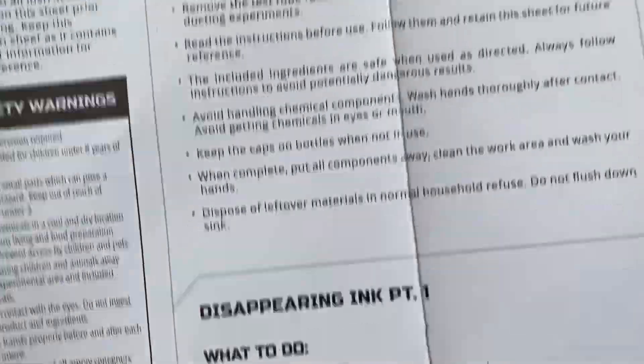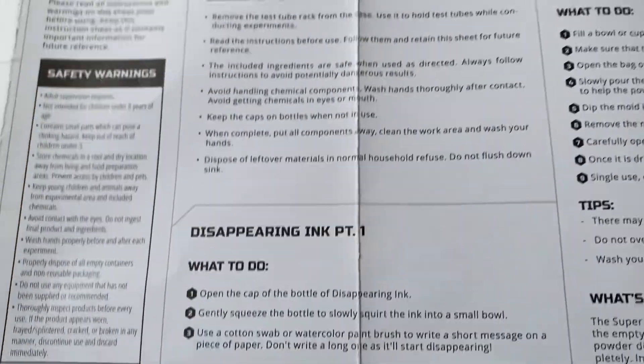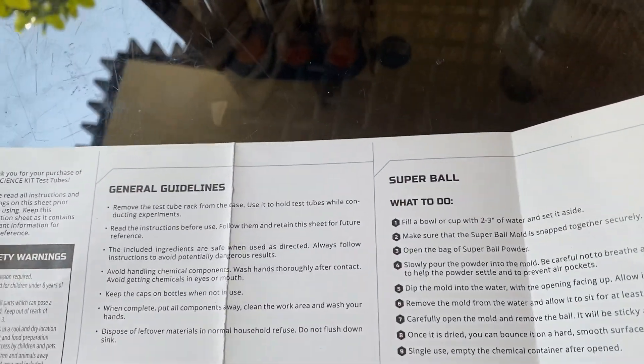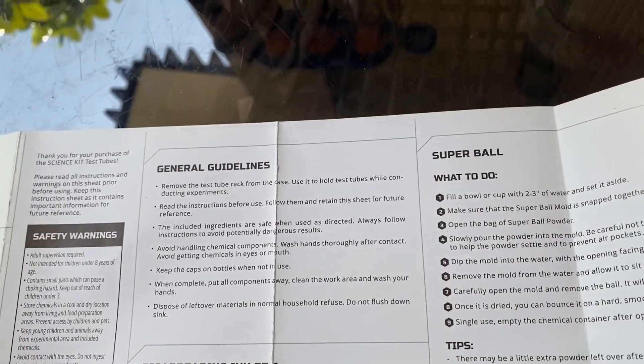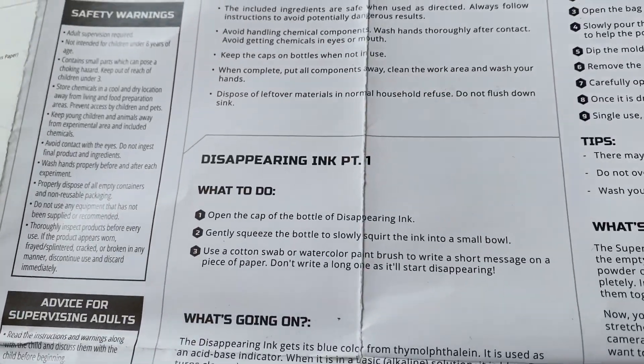So let's see — how are we going to do this? This one says Disappearing Ink Part 1. What to do? There are three experiments: one, two — I want to do the ink part. The three options are the Super Ball, the Jelly Crystals, and Disappearing Ink. Well, this one has more than one part. I guess we'll be learning together.